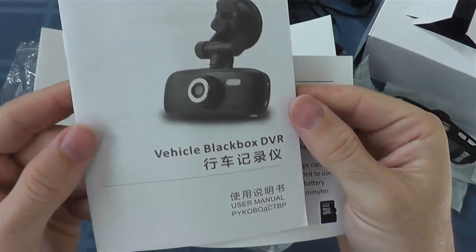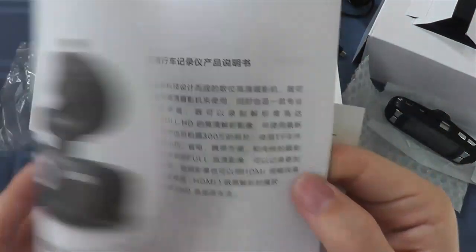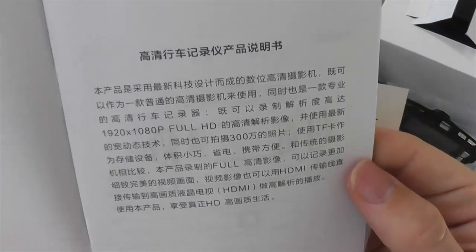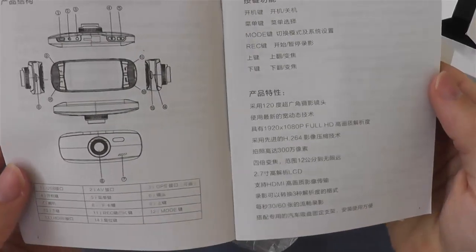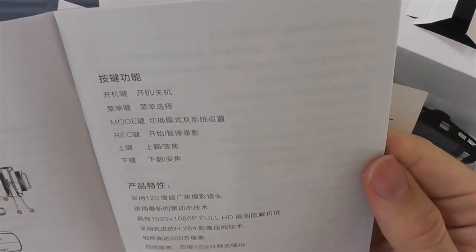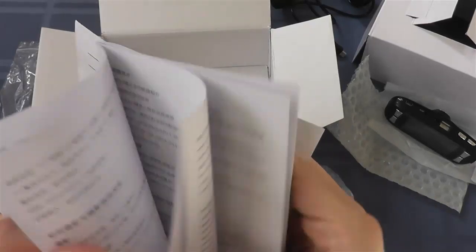This here is the manual. It comes in Chinese, English, and Russian. These cameras are pretty popular in Russia — if you go to YouTube and search 'Russian dash cam,' 'Russian traffic accidents,' or 'Russian car dash cam,' you'll get a lot of hits. They use them for insurance purposes over there.